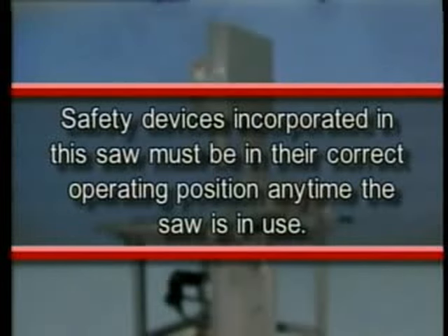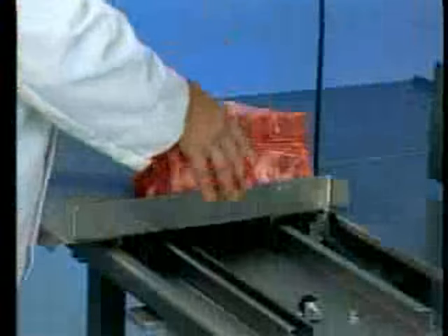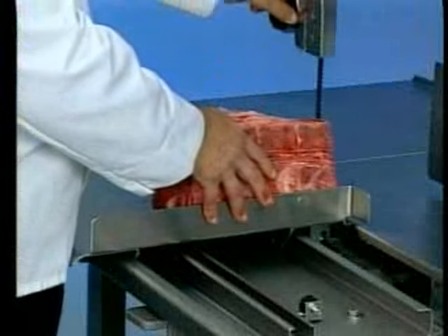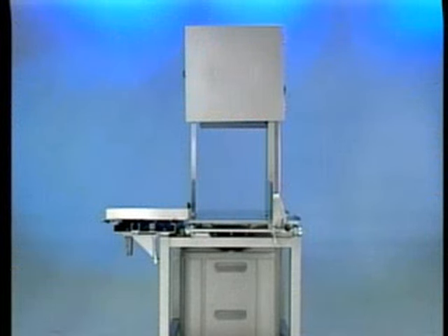Safety devices incorporated in this saw must be in their correct operating positions any time the saw is in use. Before turning the saw on, raise or lower the upper guide and guard assembly by grasping the hand knob and sliding it up or down so the cutting zone is only as high as necessary for the piece being cut. All doors, covers and guards must be in their operating position, closed, while the machine is running.